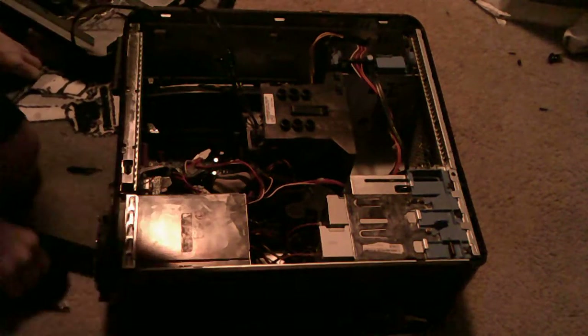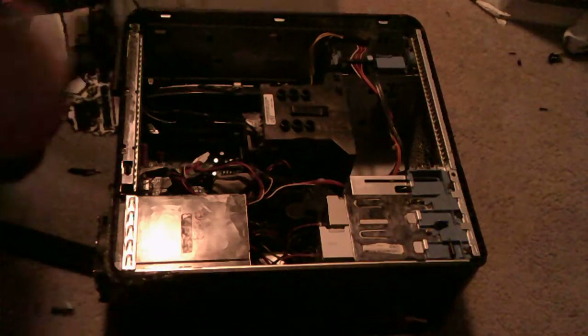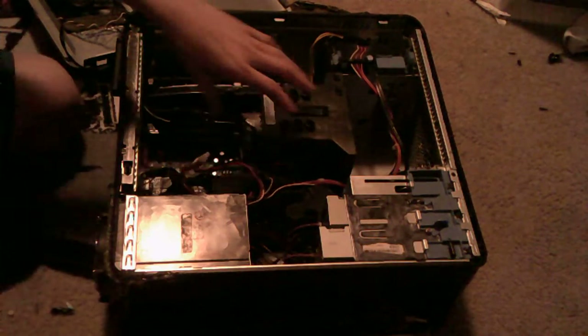So guys, I just wanted to give you a little update on my computer. I did just get this big fan in here — huge one. Pretty quiet, good flow. I just want to show you the heat sink situation I got going here,